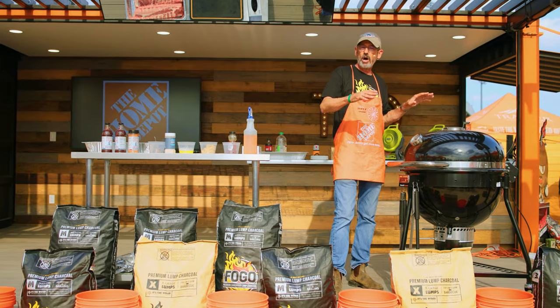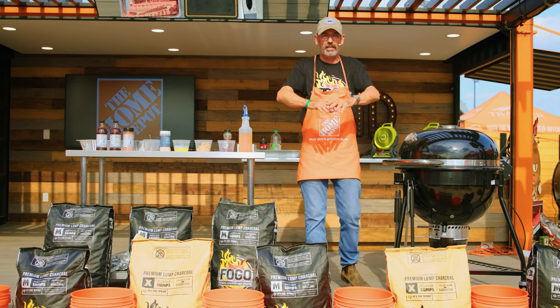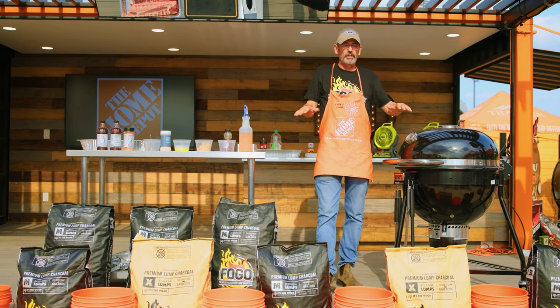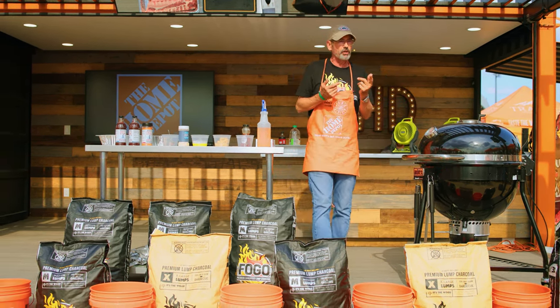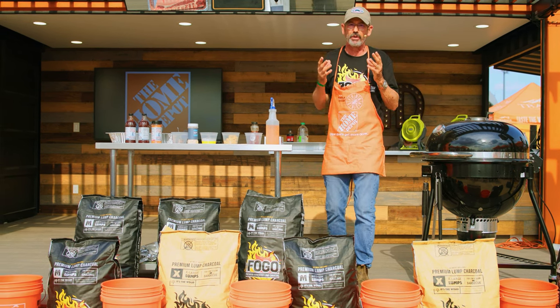On my kettles or Kamado-style grills, I'm going to set it up two-zone where I have hot coals on one side and no coals on the other. That's a really gentle way of cooking a rack of ribs. Most barbecue rubs, including the one I'm using today, have sugar in them. If they get too hot, that sugar is going to burn and make for a bitter-eating rib.